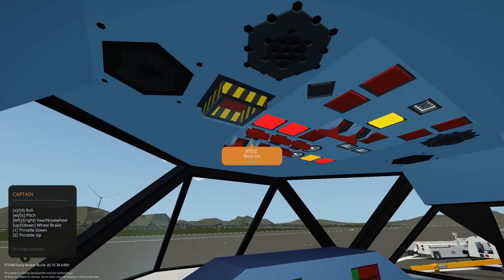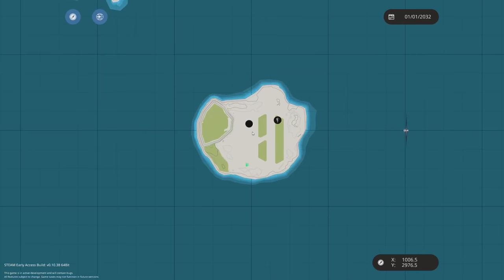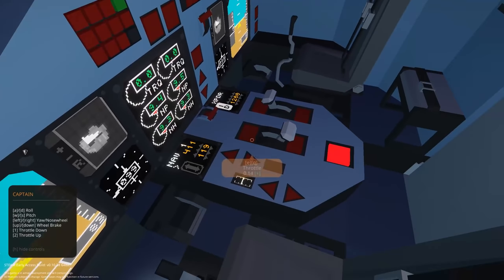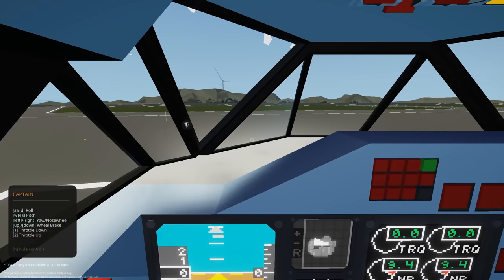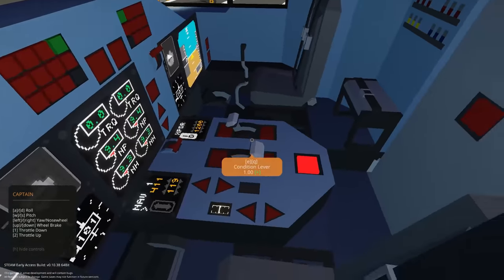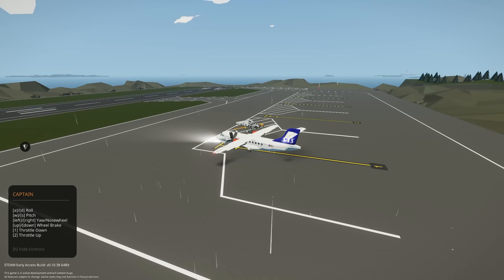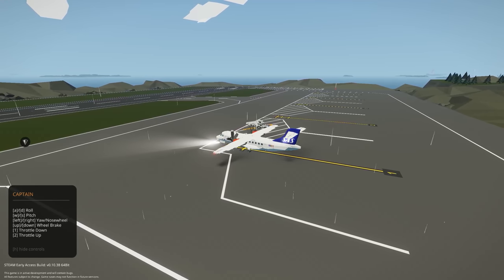Let's get our taxi lights on too because we are going to be taxiing out onto the runway. We're going to taxi down the runway and take off in a northerly direction up to the Arctic. We are pretty much ready to go — throttle is good. Let's get our parking brake off, get our throttle up a bit, and we should be moving forward now.